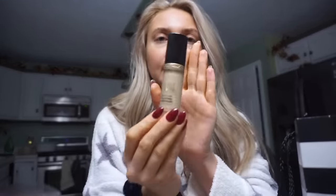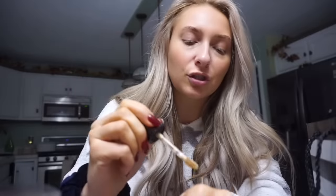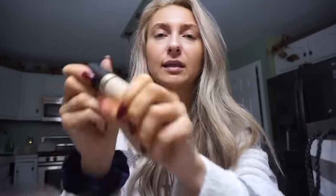The next product I got was the Too Faced Born This Way Super Coverage Concealer. I've been hearing a lot of great things about it — I got mine in the shade Almond. Look at the size of this; it's basically the size of a foundation. I've heard it's better than Tarte Shape Tape. It's the perfect color for me — really smooth and full coverage.